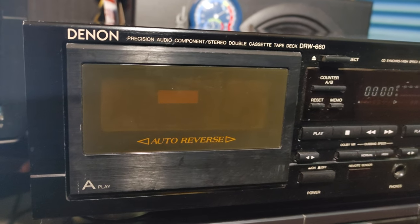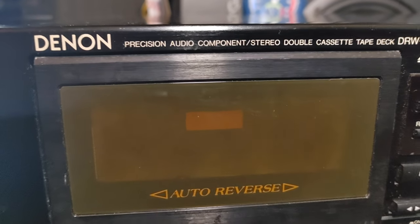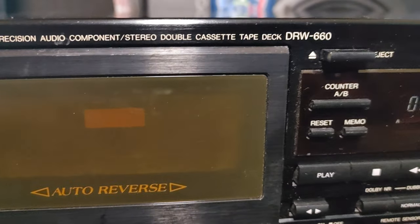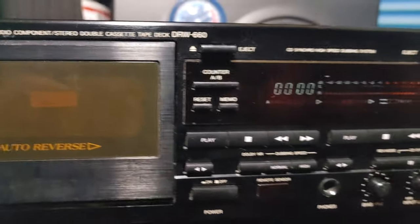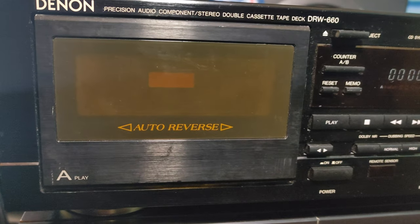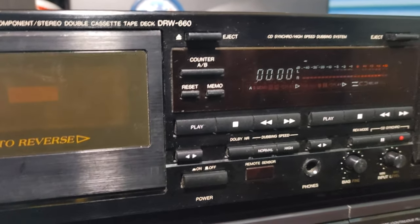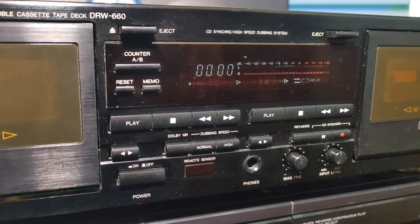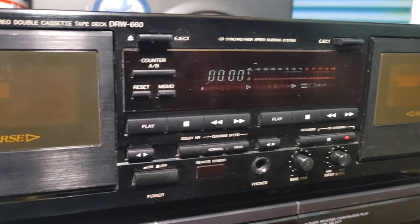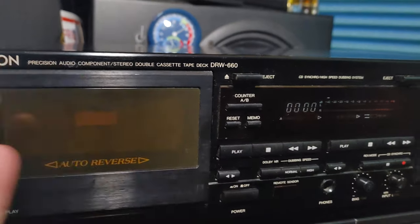I have a broken Denon double cassette deck DRW660. I think it needs new belts. Since I have other projects on my mind I'm just gonna sell this one as-is because I don't have time to fix it, and to tell you the truth it's not worth it — you can buy these decks in working condition probably for 50 bucks on eBay.